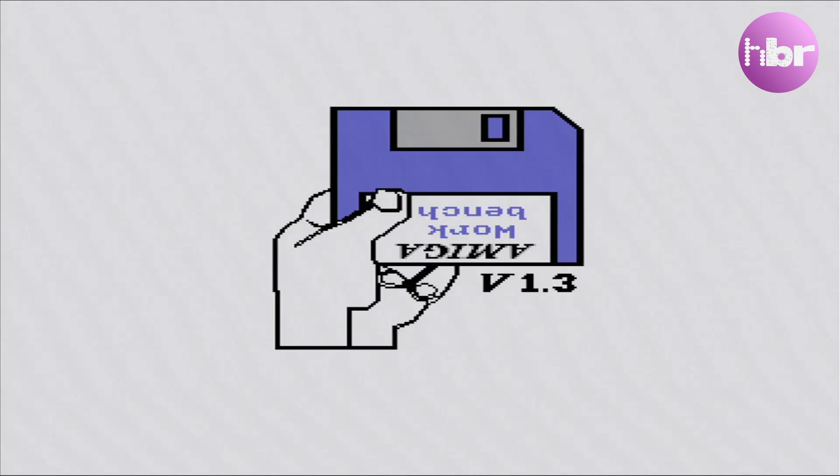And we can turn it on... and it works absolutely perfectly. Is it possible to ask an eBay seller to refund you because they sold you something that was supposed to be broken? Is that a thing? Well, we can move on to the floppy drive, which is broken.